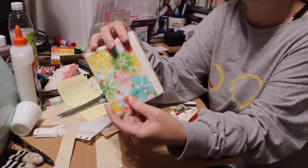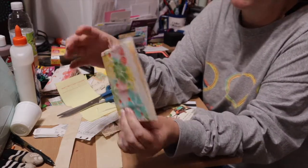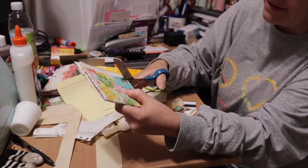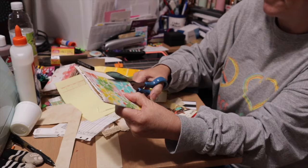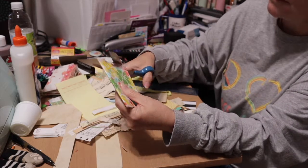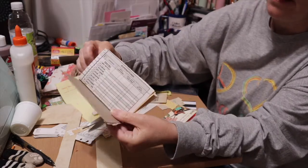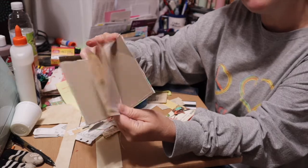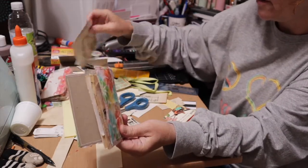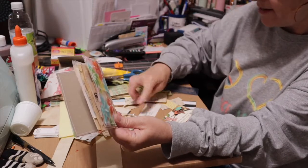There's my signature made, and as we can see it doesn't quite fit, so now I'm going to use my cover as a guide and trim off all the excess paper that I don't need hanging out of it. And there we go — there's the signature inside. All I did was go through my scrap pieces of paper and fold them in half.